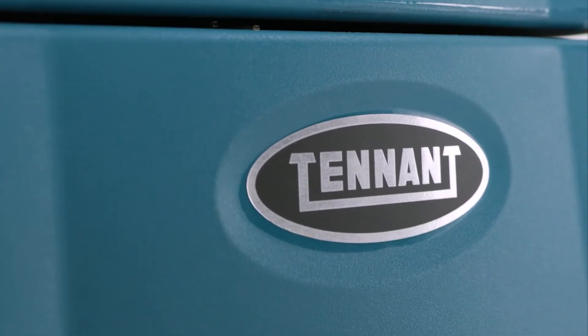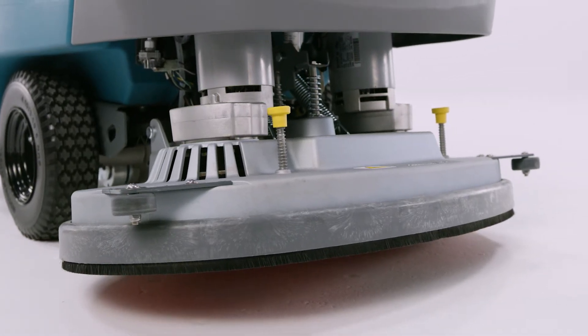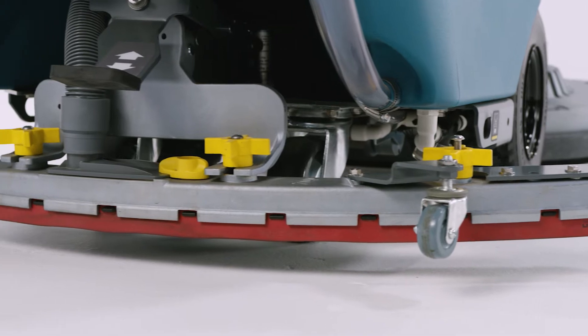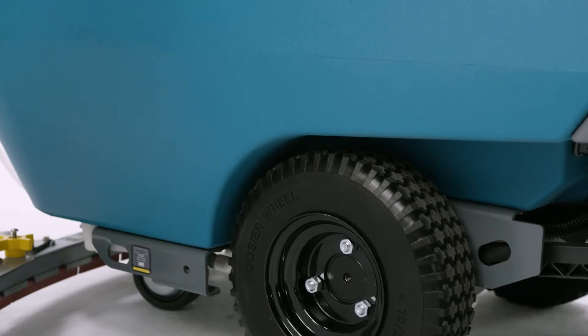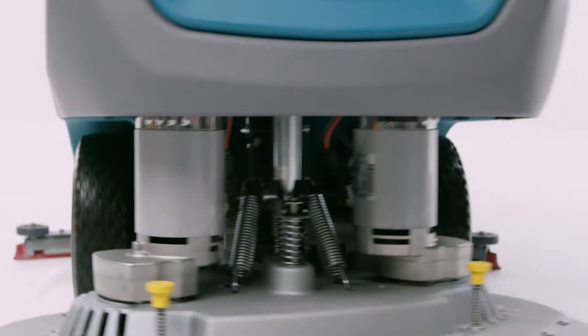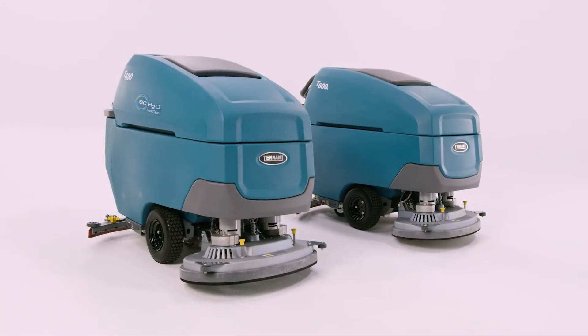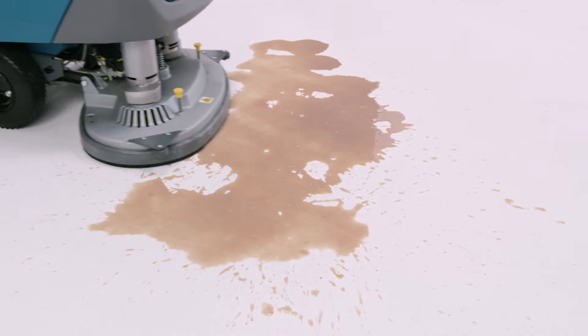Improving on an iconic product — how is that done? By building upon reliability, productivity, and the commitment to making our legendary walk-behind scrubber work even harder for you. Meet today's new icon: the Tennant T600 and T600e.